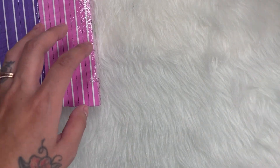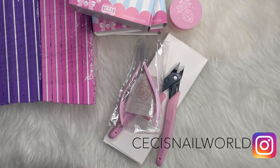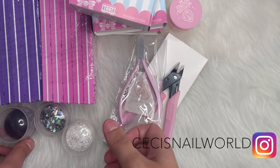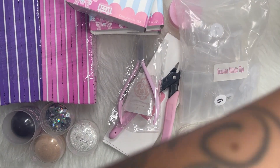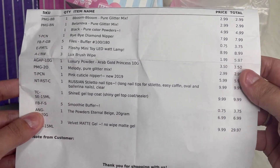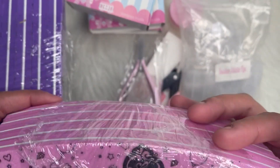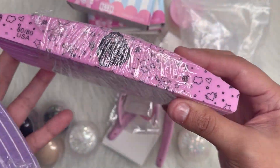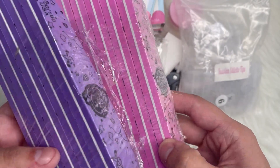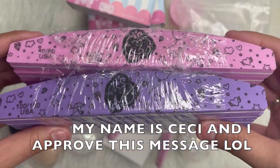I did make an order from E-Nail Couture directly. So I have this stuff right here and I'll go through every item that I got. If you follow my Instagram you would have already seen all of this. So looking at my invoice — the first things I got were the file buffers, 100 and 180 grit, which are these purple ones, and then the smoothie buffer which is this pink one. These were $0.75 a piece each. I have an obsession with buying files and buffers.